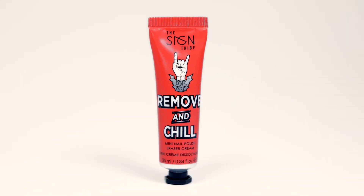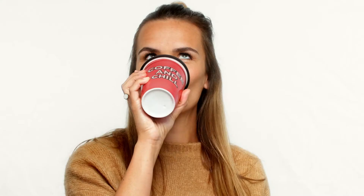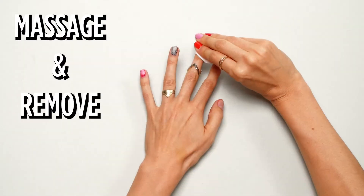How to use Remove and Chill Nail Polish Eraser Cream. Apply a thick layer of the cream. Leave it on like a caring mask. Remove and wipe away with a cotton pad or tissue.